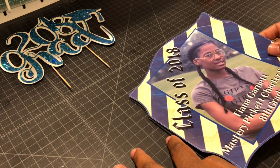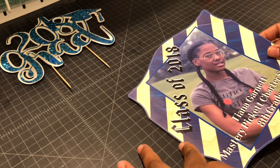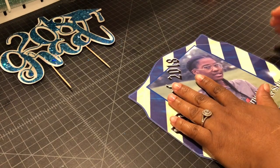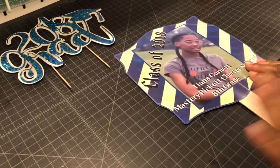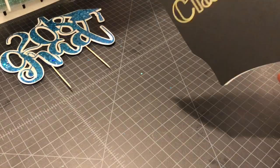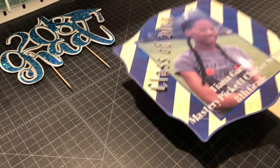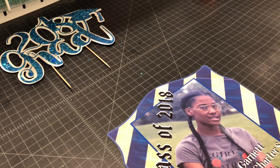It fits perfectly right on top. This is very sticky so you want to be very careful — get it right the first time. This fan is about eight inches wide. Here's the front, there's the back.